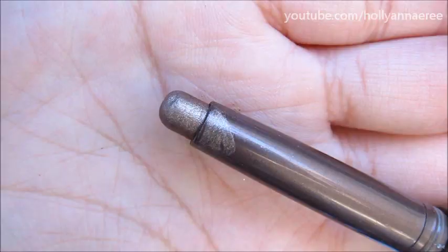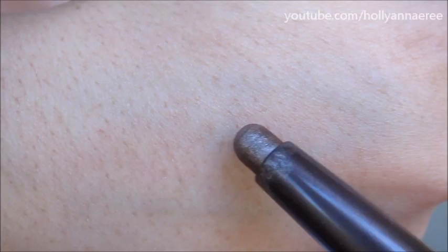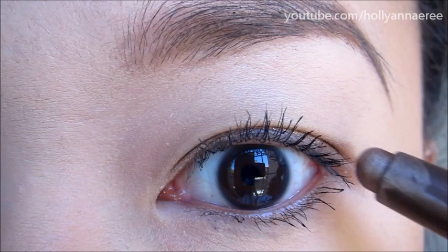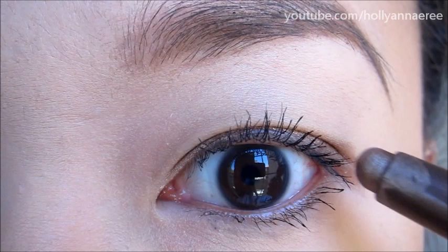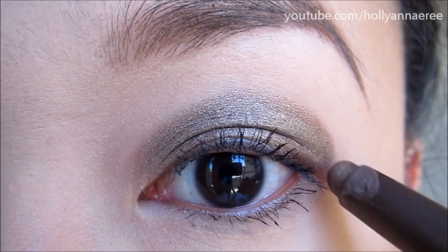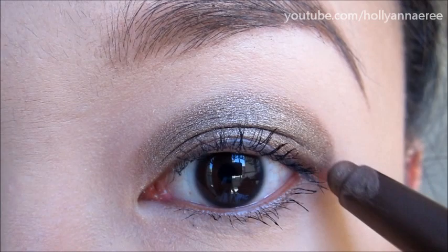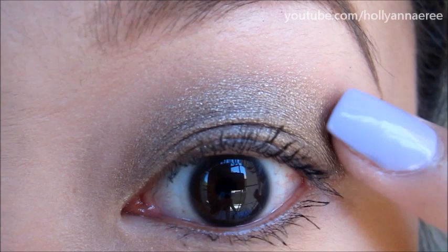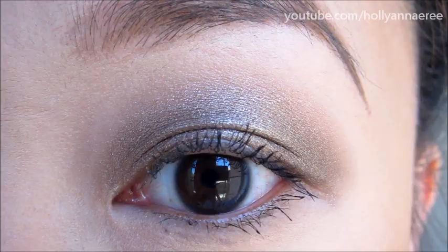The first thing I'm going in with is this Tarte Emphasized Eyeshadow Stick — it's a really pretty bronzy brown color. I'm going to take this all over my eyelid, pulling it up a little bit past the crease. You don't have to be too neat with this because we're going to blend it out with our fingers. I'm just going to blend the edges and bring the color up slightly. You can use a brush if you want, but using your finger warms the product and helps spread it around a little bit better.